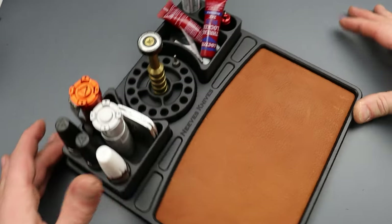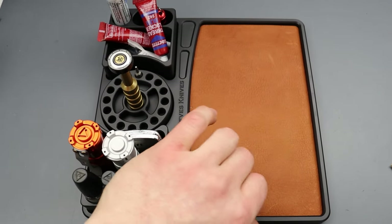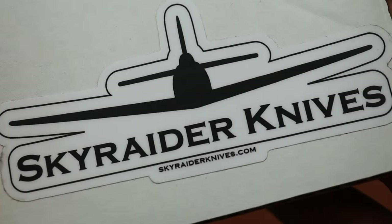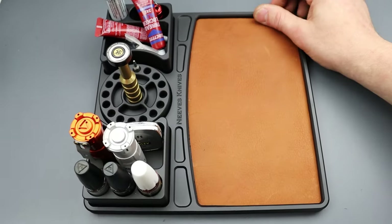Before we get into the knives I want to show you guys this EDC tray. This is from Sky Raider Knives — you can find them at skyraiderknives.com if you want to get yourself one.